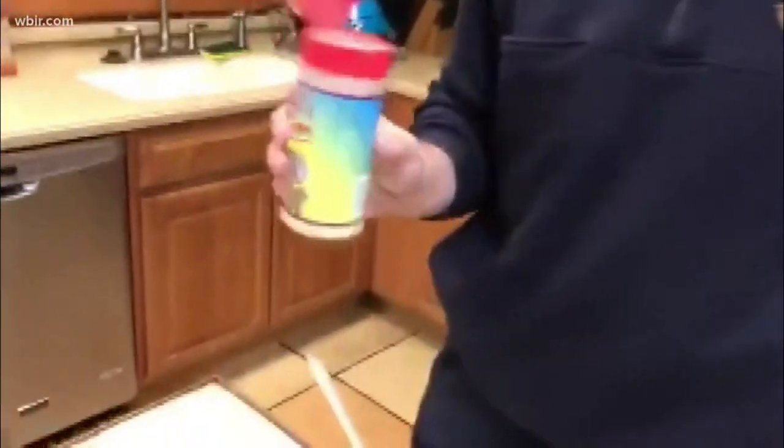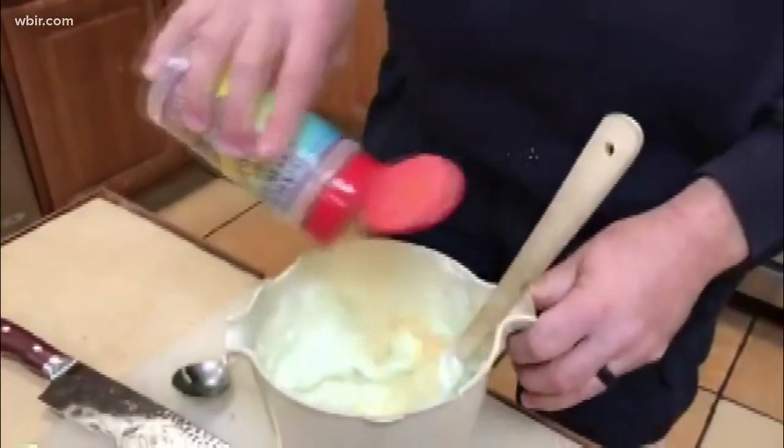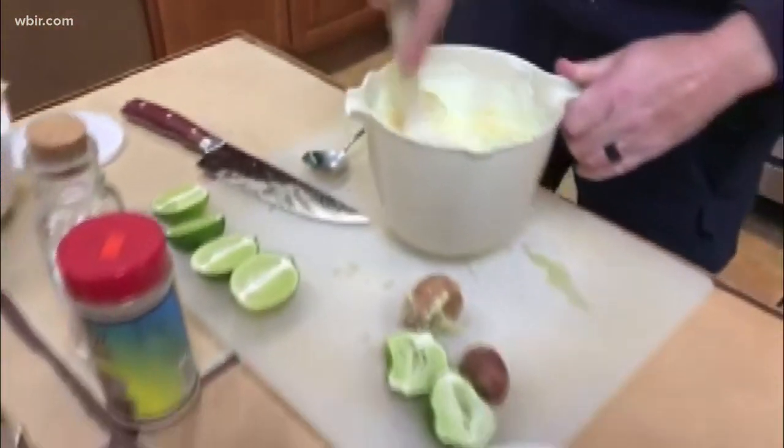You're going to season to taste at the very end, so don't be too caught up on precise measurements. I like garlic powder — some people use minced garlic that comes in a jar. Don't be afraid; we're also keeping vampires away. And you want black pepper.